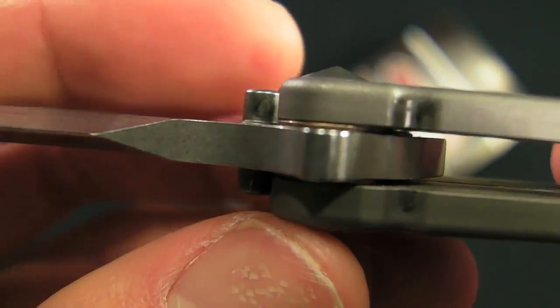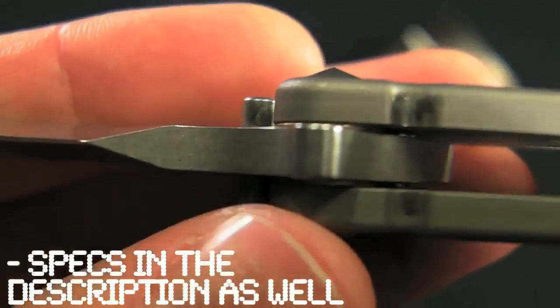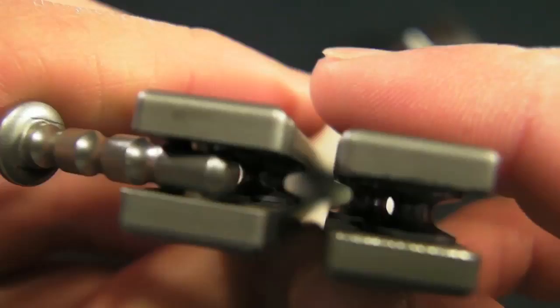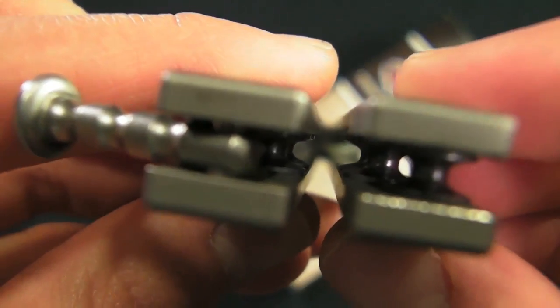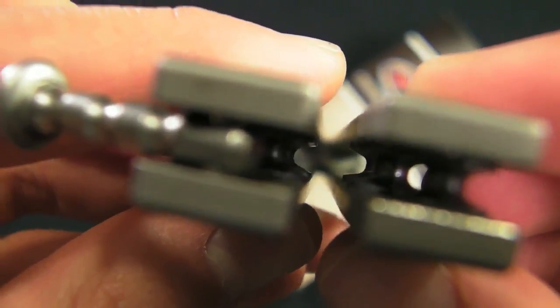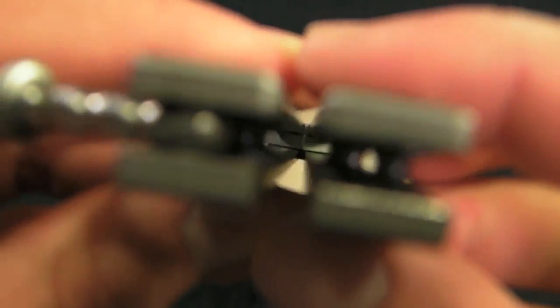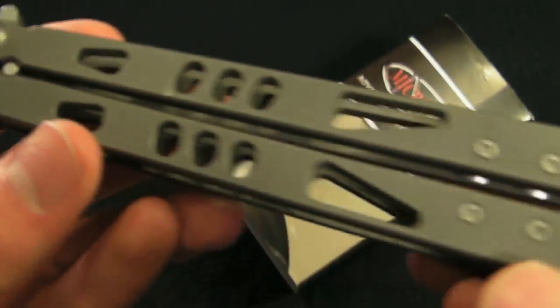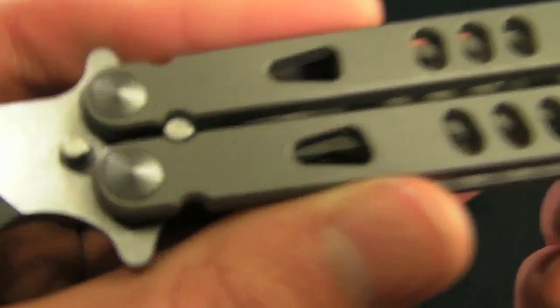Let's have a look at the tang pins — it's obviously a tang pin system rather than zen pins. You can also see pretty thick phosphor bronze washers in there. I'll show you a little look at the play — this is after a week of pretty solid flipping, lots of drops, and a Loctite job as well. It's super, super minimal. No blade rub, so that's beautiful. Definitely good job there, Microtech. That's why I love bushings — perfect amount of friction, good amount of blade play, and just really smooth.